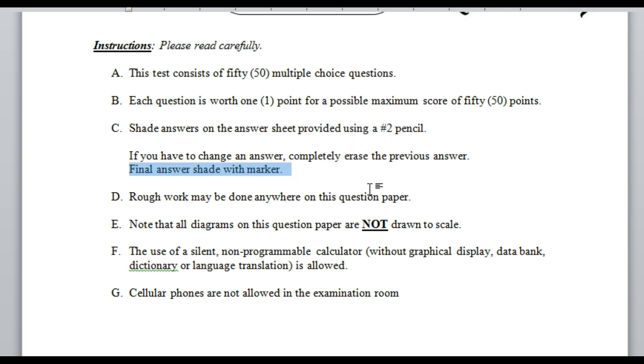When you finish answering all your questions and time is almost up, take your marker and shade the circle corresponding to your final answer. Shade with the marker so that the bubble is dark. This prevents your answer from being missed if you never shaded it brightly enough with the pencil. Make sure you shade with your marker.